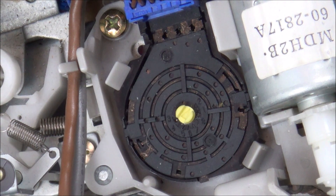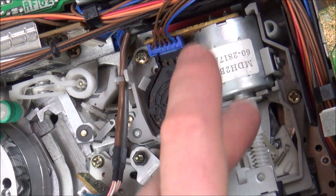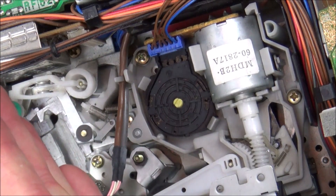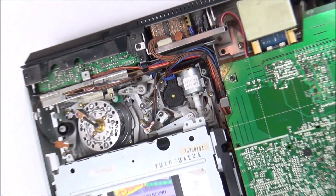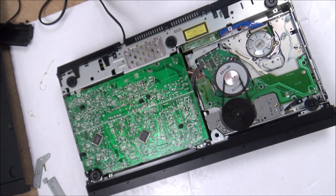I've got nothing to lose by taking this apart. That little yellow thing was definitely moving around when you go from eject to play — maybe there's something dirty in there. That's still the thing I don't understand: why this wheel here is not spinning. Also, that little thing in the middle that goes from left to right has a crack in it, and I think that could possibly be why it's not going over to that side.